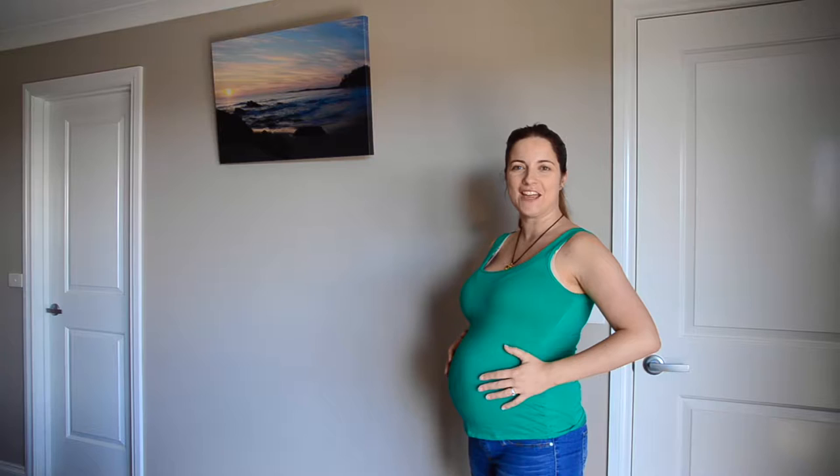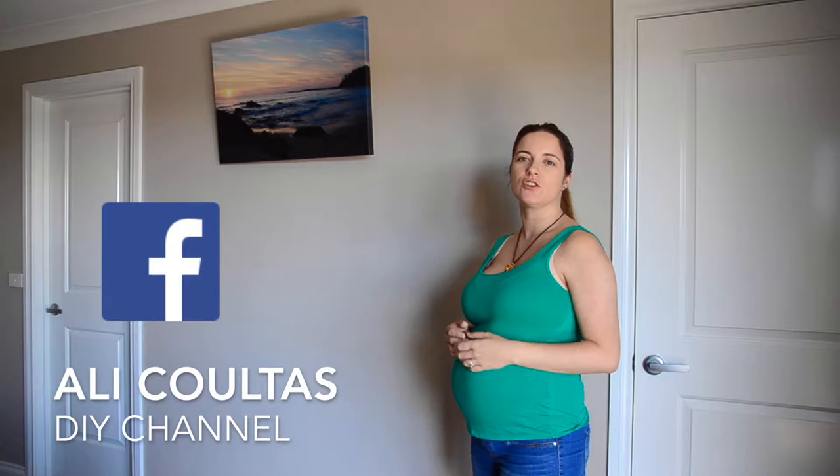G'day guys, welcome to my DIY channel. As you can see I'm pregnant, so today I wanted to make some cloth wipes to use with the baby and also to use around the house. If you'd like to learn how to do it, I'm going to show you a really simple technique using the sewing machine.